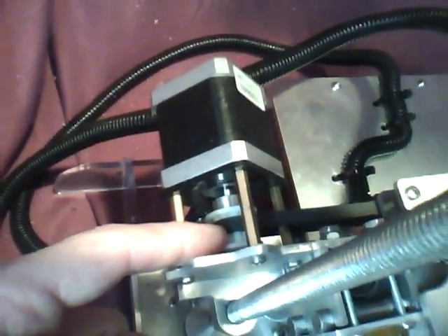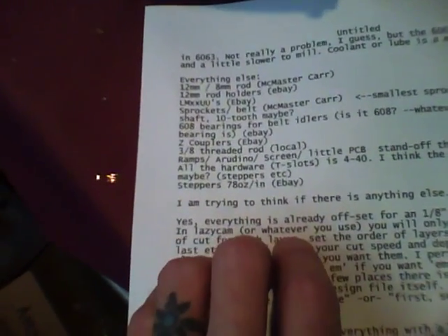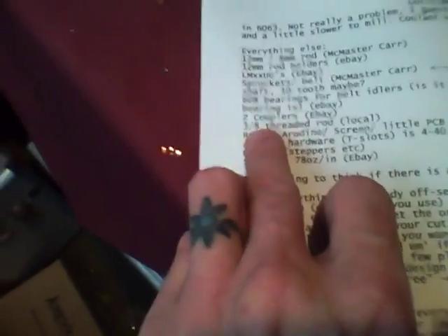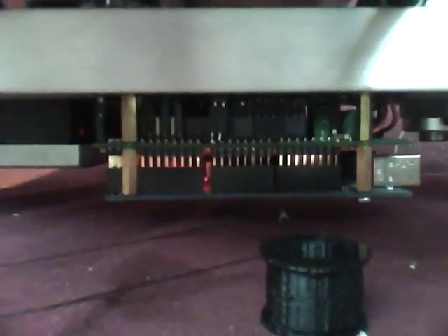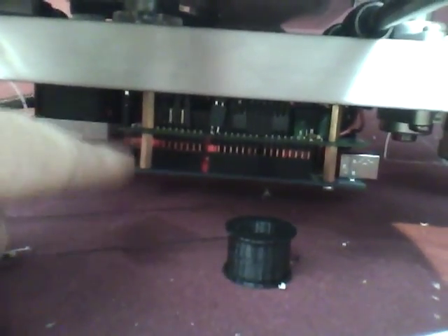For other components: 12mm rod holders from eBay — there are four of those. The sprockets are from McMaster-Carr — the smallest one they make with a 5mm shaft, I think they're 10-tooth. They came in at 4.5mm so I had to drill them out. 608 bearings for the idler — there are two for X and two for Z, just roller skate bearings. Z couplers — buy them or print them, up to you. Threaded rod is nothing special. The Arduino is a Mega 1280 with a RAMPS 1.2, but the bolt pattern won't change for any Arduino or shield.